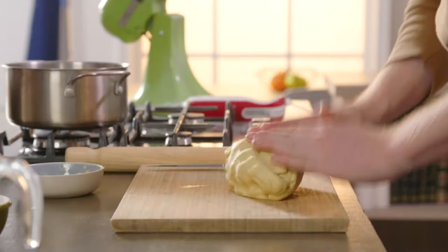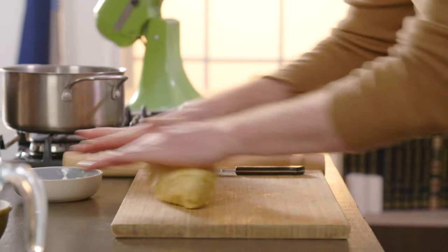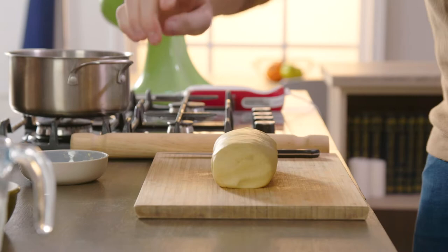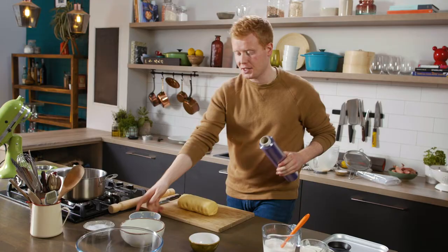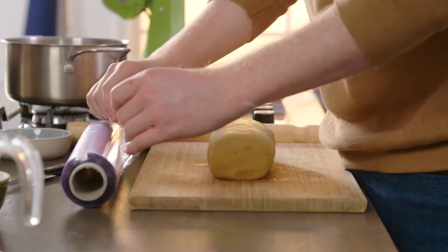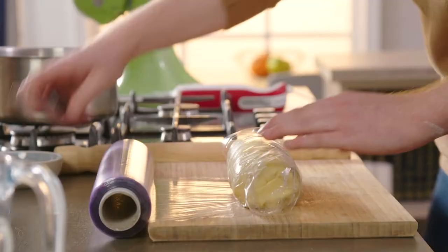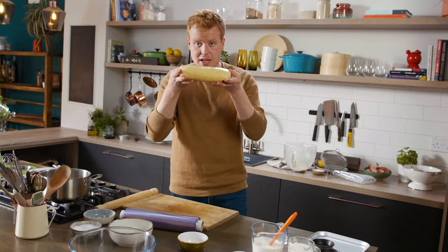Once it's worked together, we almost roll it like a sausage, just like so. We need to rest this in the fridge — resting periods are very important when working with pastry. Just give it a very light roll in cling film, then a knife straight through, and it's ready for the fridge.